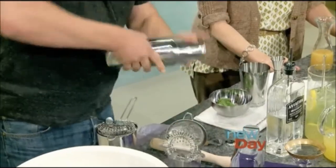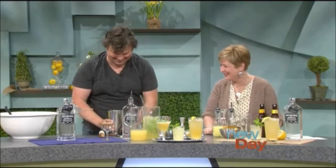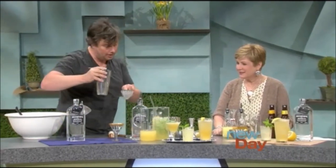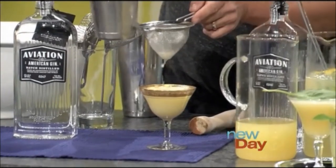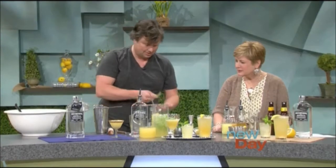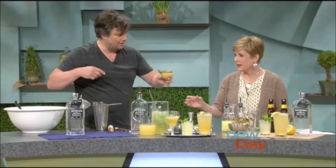And then once again we shake. We use a fine strainer just to get the little bits of basil out and serve it — it's really lengthened with that apple cider. Then I'll give it a little basil leaf — just kind of bruise it, which releases the oils a little bit. Lay it on top and there you have it. There's the Lonsdale.